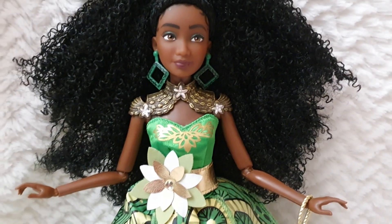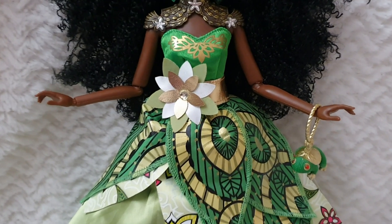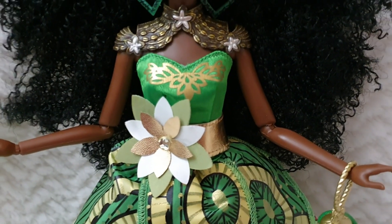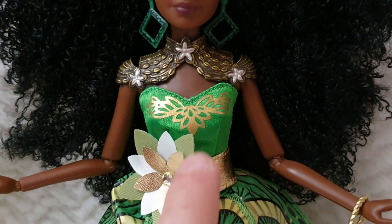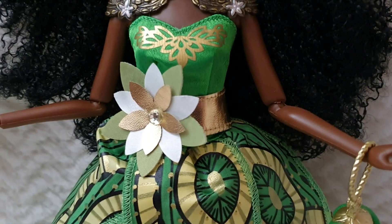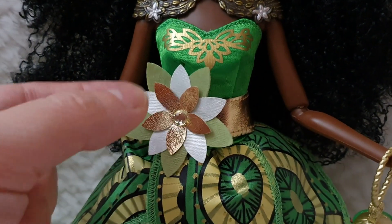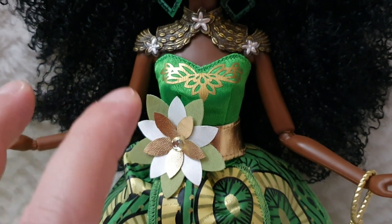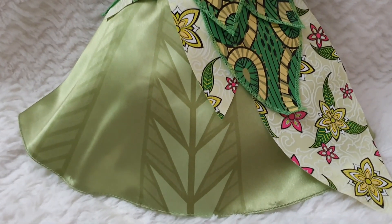Now let's get into the dress. The dress is just one single piece, all sewn together with Velcro on the back, so the belt is incorporated as part of the design. For the bodice, they've printed a super beautiful foil-printed detail. For the belt, which is sewn onto the dress, we have this beautiful flower with three different types of materials — three different fabrics — and a rhinestone just making it perfect. The skirt has a lot of volume and goes all the way down to the floor.